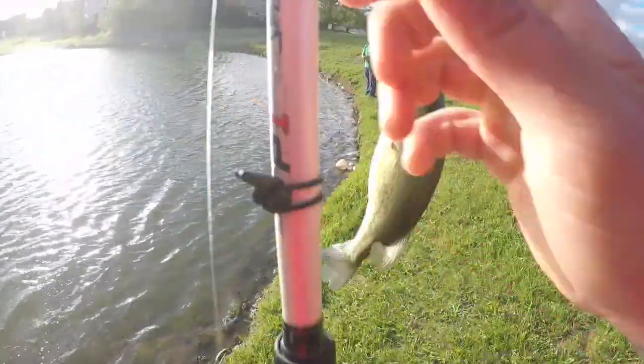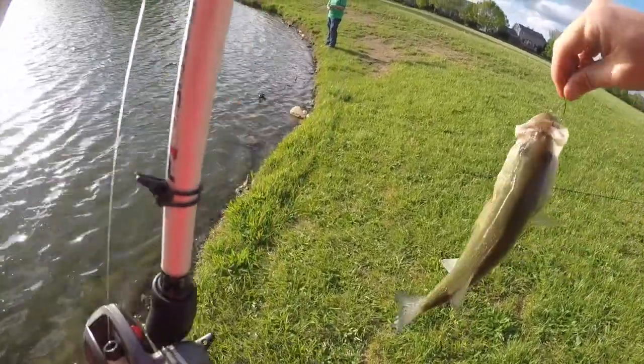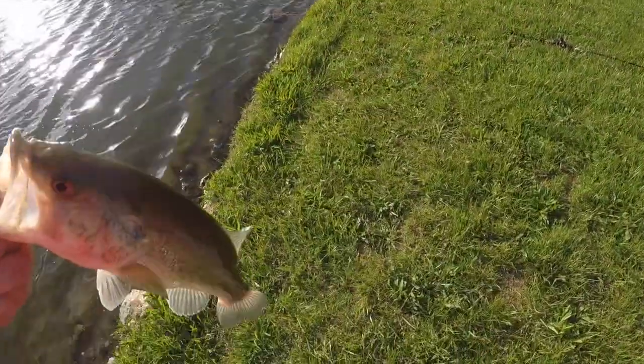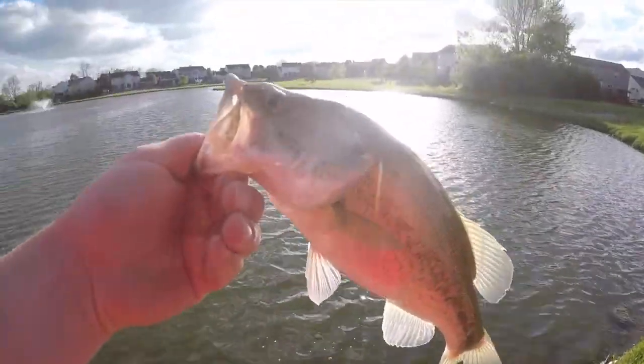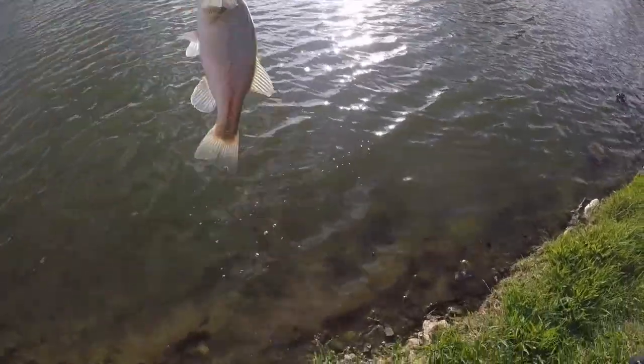Got a little fat, fat little guy. Easy buddy, I'll get you off. Little fatty — oh baby, hello! Just number one, nice little guy. Back in there.